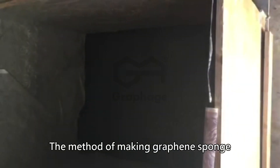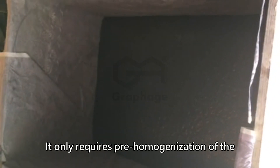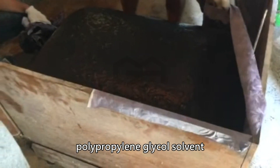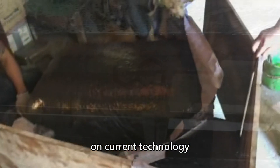The method of making the graphene sponge does not involve intricate steps. It only requires pre-homogenization of the graphene powder and commonly used polypropylene glycol solvent. The remaining foaming steps are based on current technology.